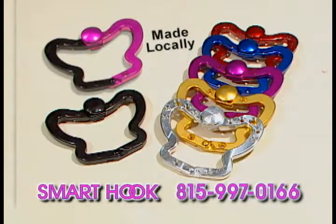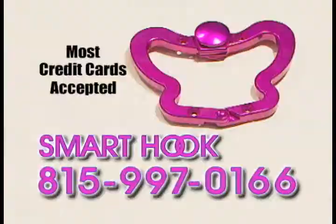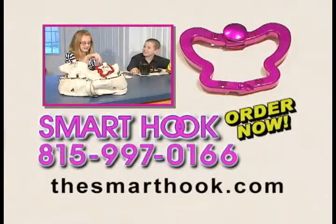The Smart Hook is made locally and is available now. To purchase the Smart Hook today, call 815-997-0166 or visit thesmarthook.com. Outsmart germs and thieves with the Smart Hook.